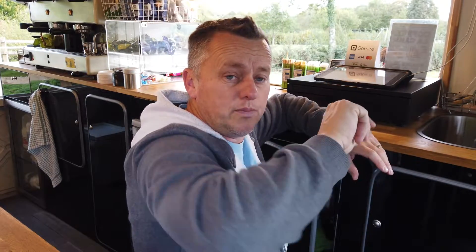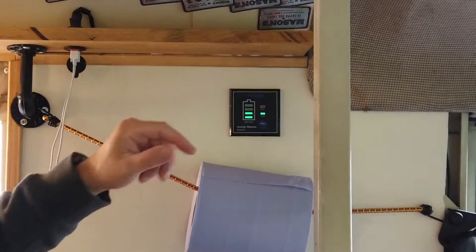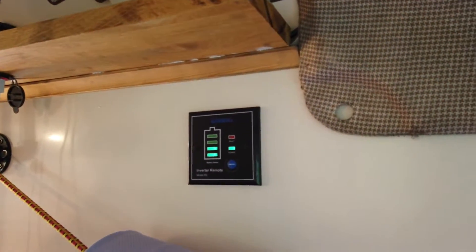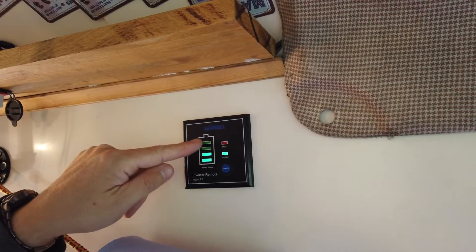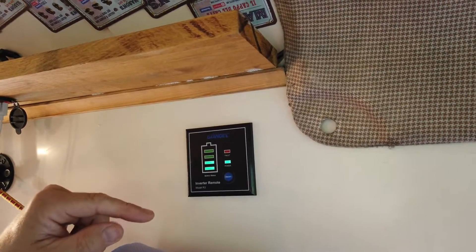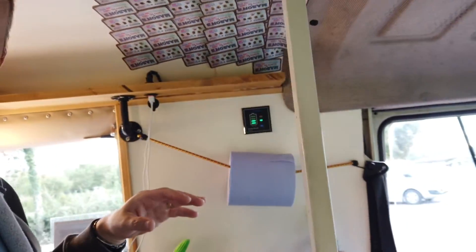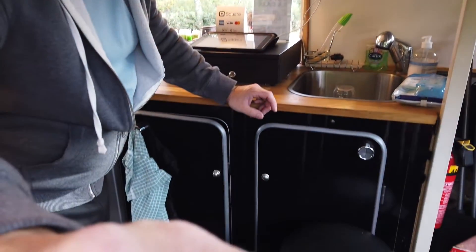The cable runs up the wall to this little remote — it's an absolute delight. You can see we've got a remote on/off power button, a fault light, a power light, and the actual battery status. As the machine kicks in, it's dropping to two bars; when it chomps out it'll probably come back up to three. It's a really nice visual indicator of what's going on with the machine and your battery status.